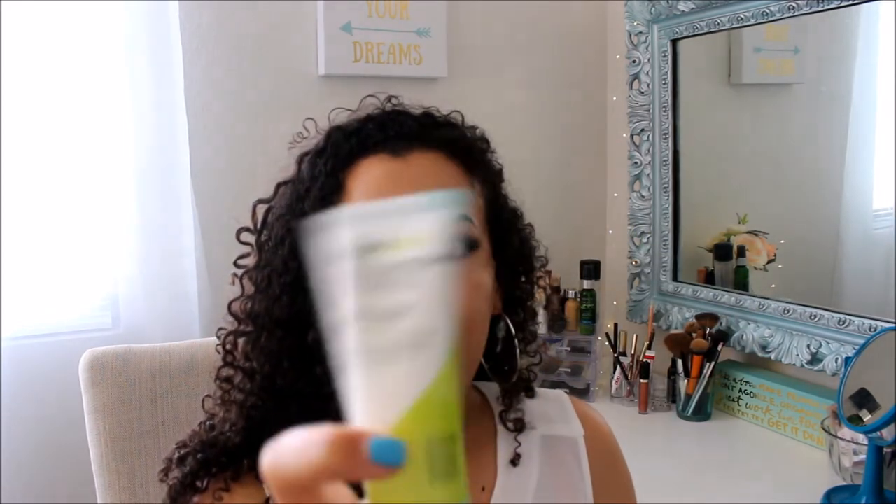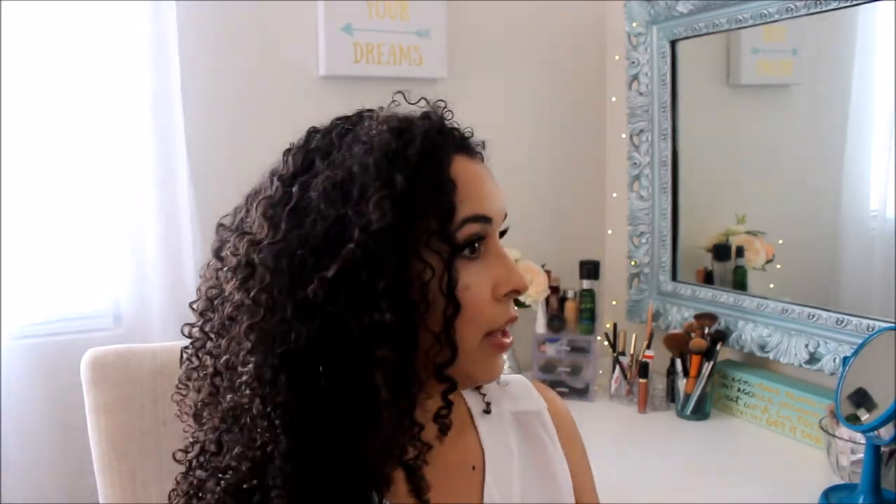I used the conditioner and I'll probably get one or two more uses out of it, and the super cream I'll probably get one more use from. It works really well. The only other thing I used on my hair was a little bit of Carol's Daughter oil sheen, and I just spritzed that very lightly.